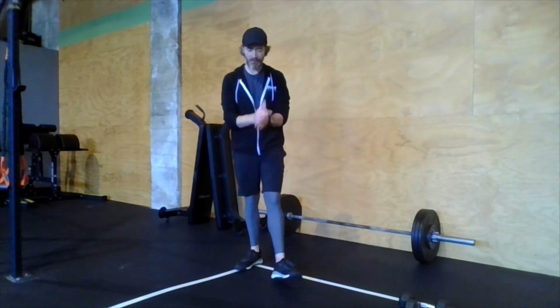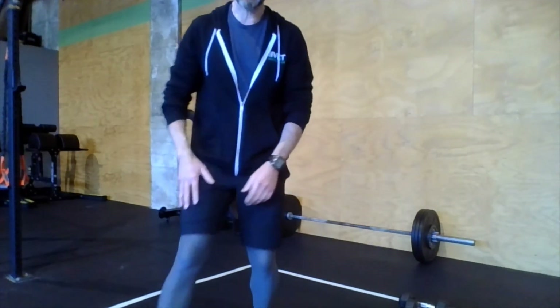Warm-up complete! Get after it, athletes — have a great workout. As always, if you have any questions, email me at morgan@rivet.fit. A lot of you have my number and can text me questions, requests, or just to let me know you're out there. Have a good workout!